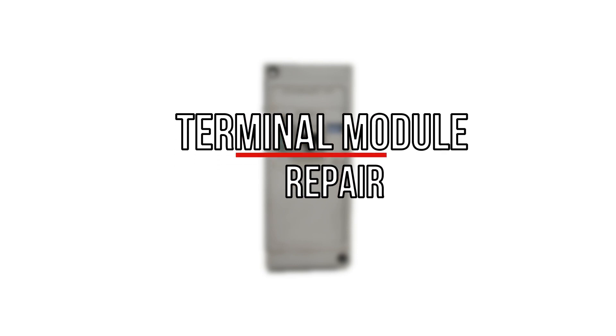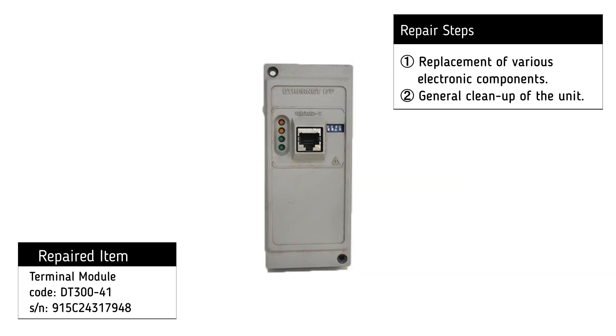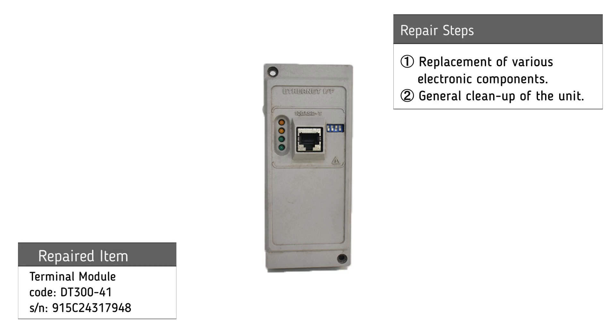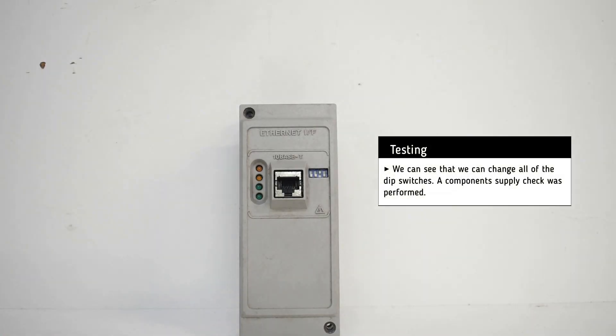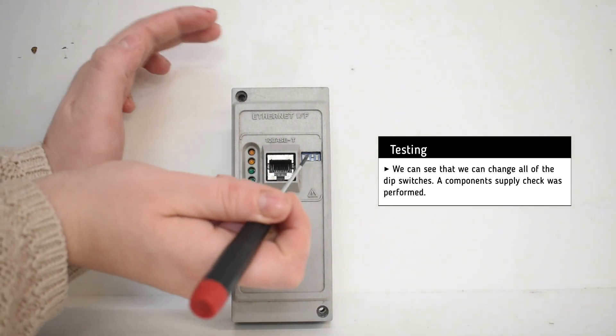For the repair of Yokogawa Terminal Module, the following procedures were necessary: replacement of various electronic components and general cleanup of the unit. We can see that we can change all of the DIP switches. A component supply check was performed.